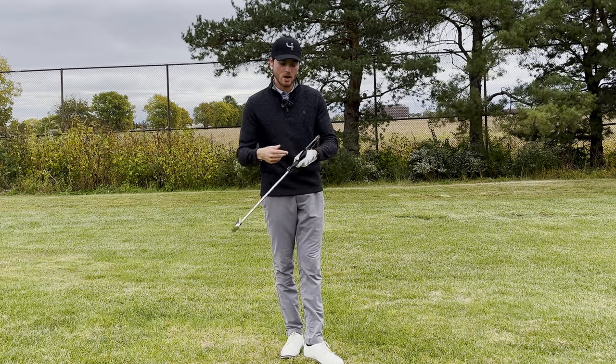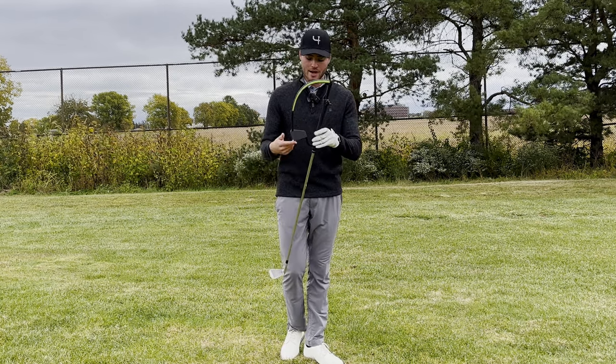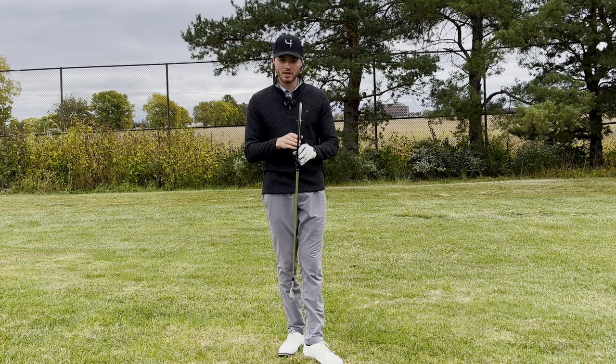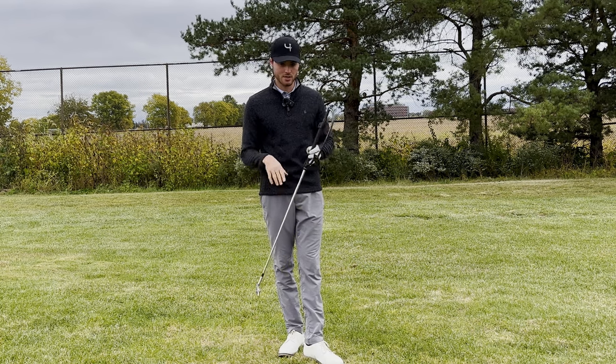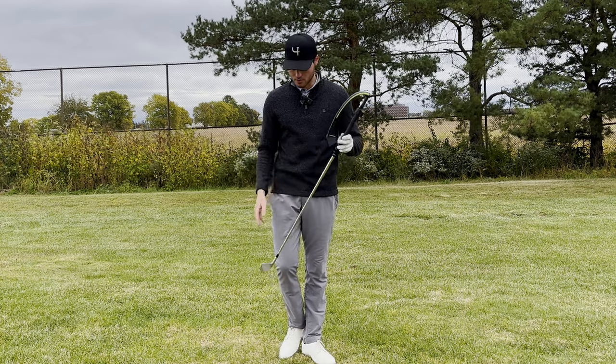But today we're talking about the Watson Golf Hanger training aid. It might look like something crazy attached to the club right here, but this thing actually really helps control the club face and really get rid of your slice, because what it's going to do is prevent you from opening the club face. I'm going to show you how it works right now.